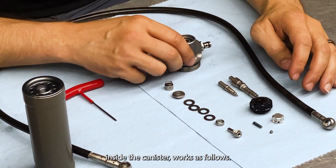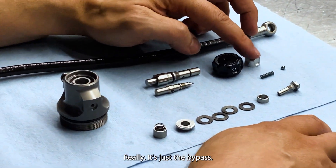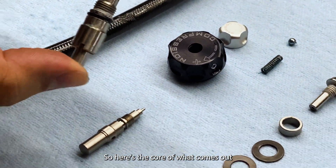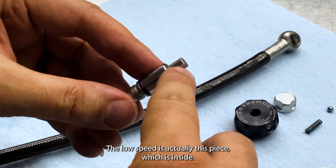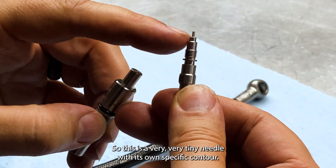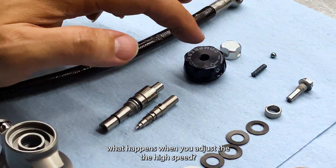The valving inside the canister works as follows. The small dial is the low speed — it's just a bypass that allows fluid to flow around the valving structure, just like the piston adjustment. Here's the core that the knob is attached to: high speed goes here, low speed goes here. The low speed is actually this inner piece — it's got its own needle and seat, a very tiny needle with its own specific contour — and it allows a certain amount of flow past the preloaded valve.